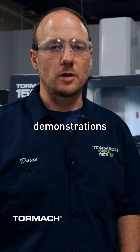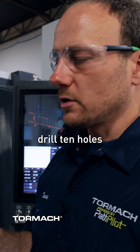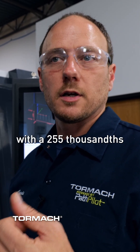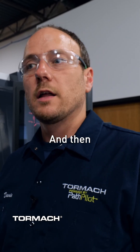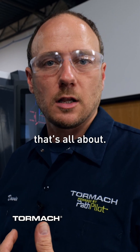Today I have set up a few demonstrations to go through some of the benefits of through spindle coolant. To get this started we're going to drill 10 holes in an inch thick piece of 1018. We're doing three quarter inch depth with a 255 thousandths drill bit. We're going to start with a standard carbide drill and then we'll move to a through spindle coolant carbide drill to show you what that's all about.